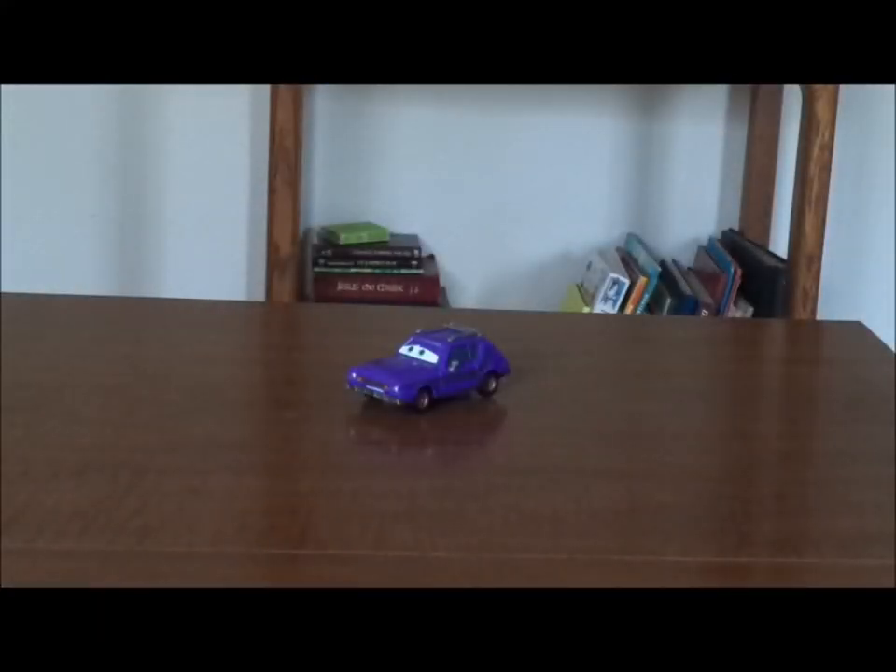Hello, YouTubers, and welcome to another Disney Pixar Cars Diecast review. Today we're going to take a look at Don Crumlin, the purple gremlin from Cars 2.